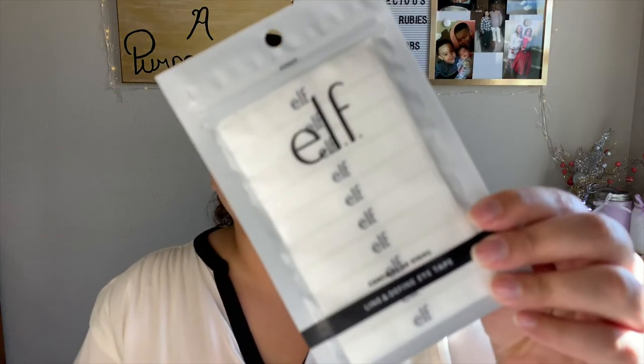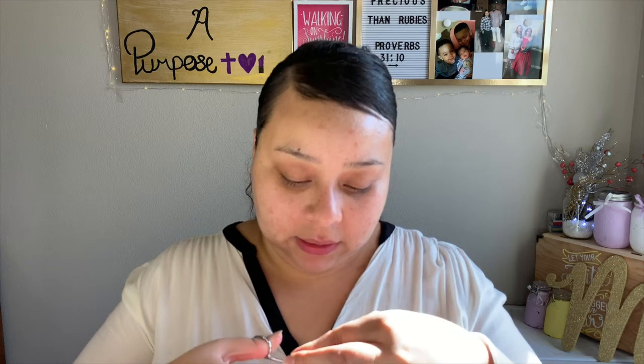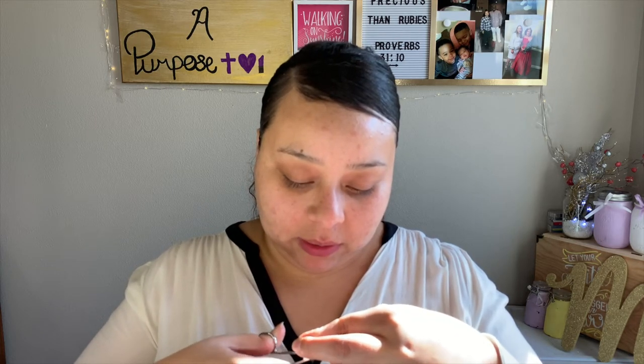I recently picked up these ELF line and defining eye tapes. I always see Juicy Jazz use these so I finally picked them up. I'm going to cut them in half — that's what she does — because you don't need that much for the outside of your eye. I think I was supposed to cut them while still on the paper, but we're going to go ahead and apply these anyway.